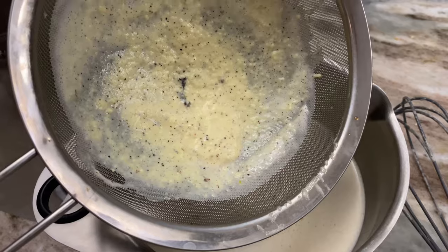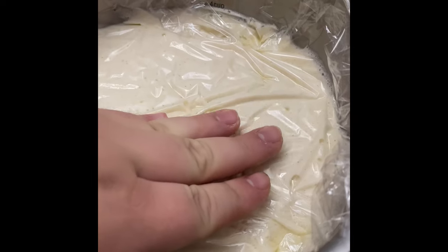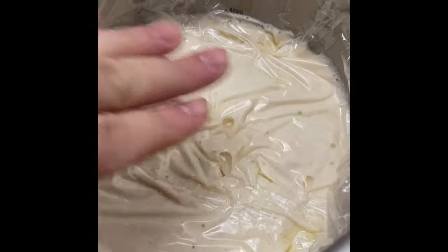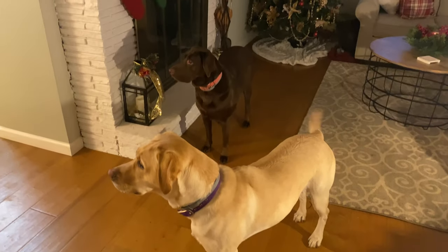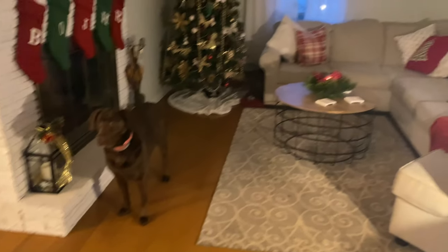Once you get to this point, you're going to put it in a bowl, put some saran wrap over the top so it doesn't get a film, and refrigerate it. I usually let mine chill for a couple hours.